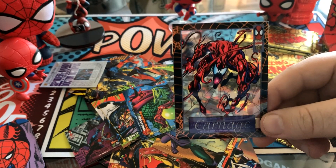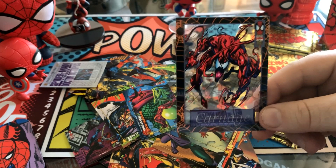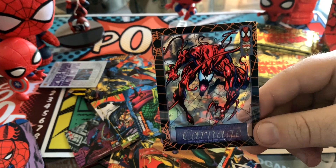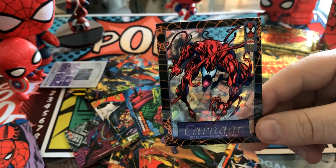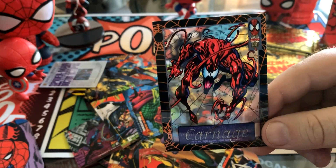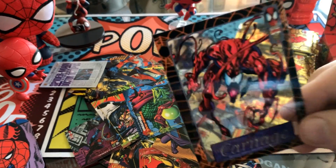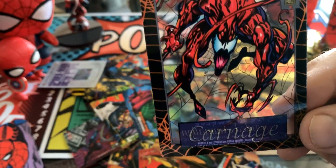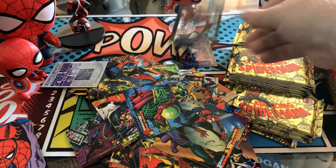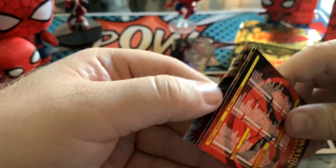This was deep in the Maximum Carnage, Venom as an antihero, pre-clone saga, very much some of the height of the 90s-ness, at least the positive 90s-ness before it got a little too out there and really crazy. But yeah, these cards are so, so cool. And then the checklist — this is a perfect little triptych to stop on.